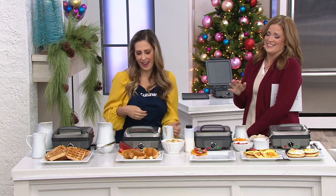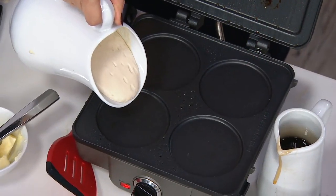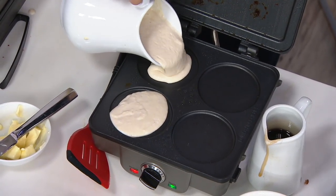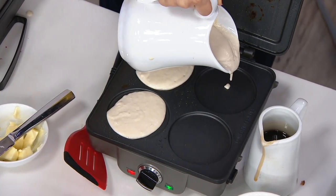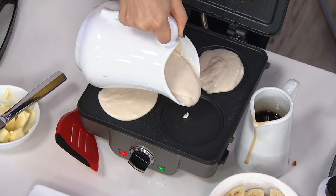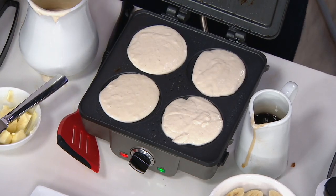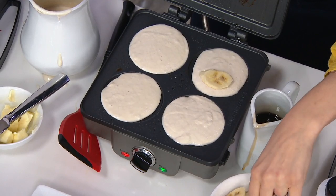I've heard from people that say, 'Oh, I can buy frozen waffles.' First of all, they never stay hot. And quite frankly, if you've ever read the ingredients down the side of those bags, sometimes it can be a little scary. This way, you make your own batter, and you can put a little cinnamon in the batter if you want to. Maybe make some chocolate chip pancakes — I love blueberry myself. I'm a blueberry pancakes all day kind of gal. These are banana we're doing here, but you can get creative. That's the fun of it.